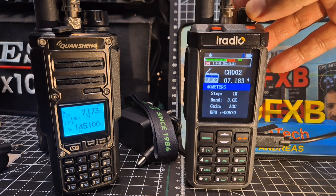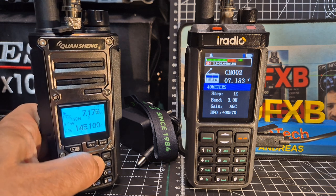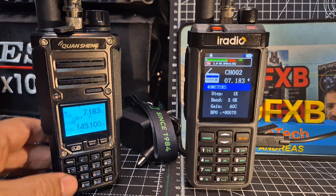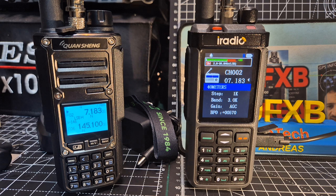Now let's add an antenna here. We'll just move that frequency up to 7183. I'll poke an antenna on there. It is a 3.5mm jack in the middle, so you do have to wiggle it a bit, but let's add one.